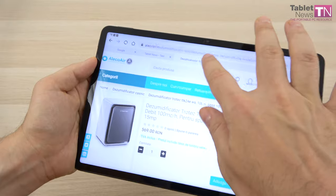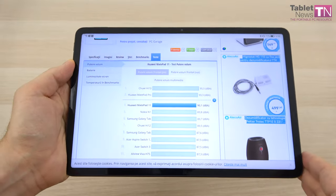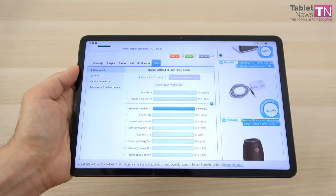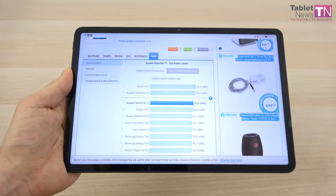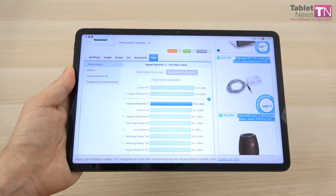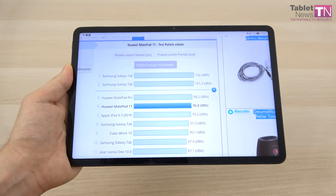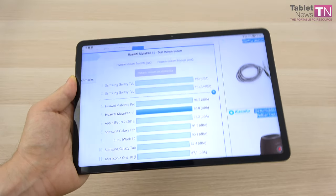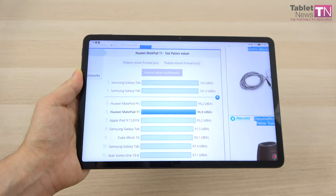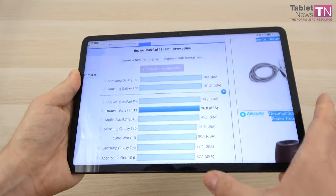We've done tests with acoustic tools. For volume power, we achieved 90.1 decibels at the bottom and 90.9 decibels at the top — beating the Galaxy Tab S6 and Tab S5e, though staying below the Galaxy Tab S7 Plus 5G and the Huawei MatePad Pro. On the gaming front, 96.8 decibels — in real life your neighbors will complain. It's above the Galaxy Tab S6 and iPad 9.7 2018, below the Huawei MatePad Pro and Tab S7 Plus 5G. But definitely no slouch when it comes to acoustics.